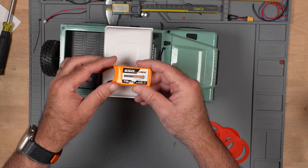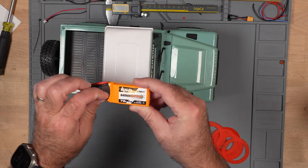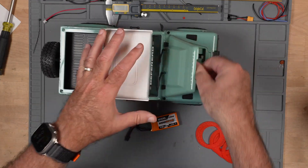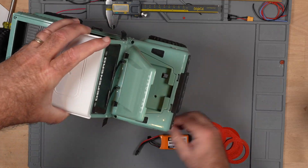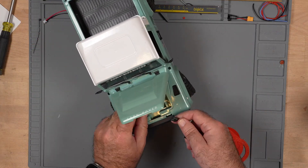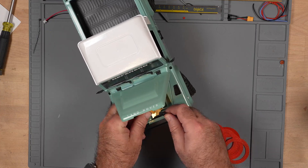I'm also trying out some new batteries. These are not sponsored — I found them on Amazon. They sent me an advertisement saying they had cheap batteries, and they were. So let's try them and see how good or bad they are.